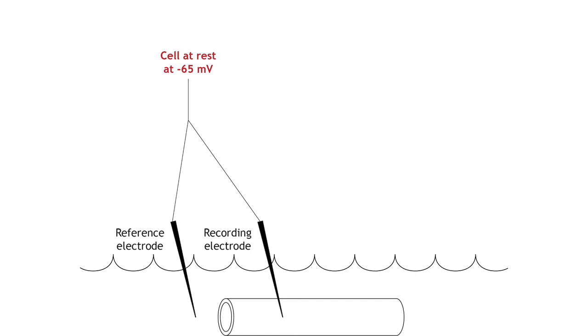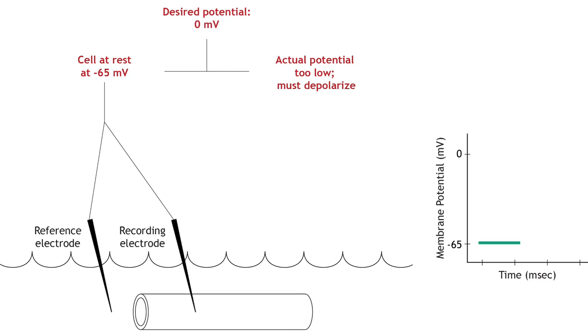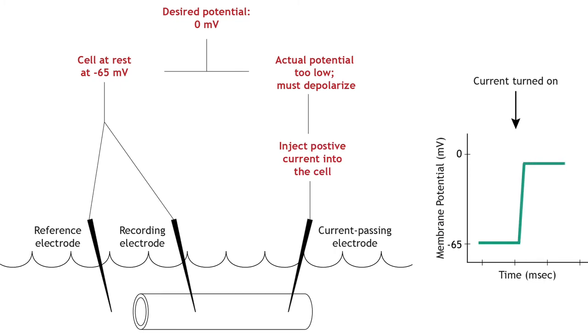Let's work through the system with an example. Here is an axon bathed in the extracellular solution. The resting membrane potential is measured at negative 65 millivolts. For this experiment, the desired membrane potential value is zero millivolts. The equipment determines that the cell needs to be depolarized to reach zero millivolts, so the current electrode will pass positive current into the cell, depolarizing it until the membrane potential reaches the set value.